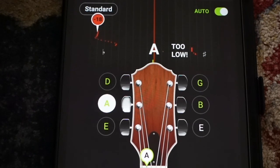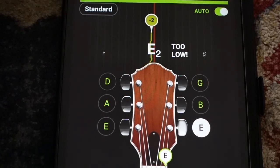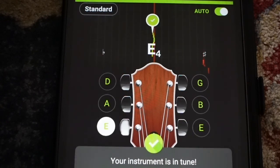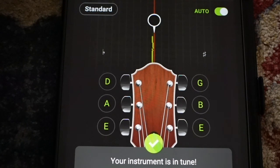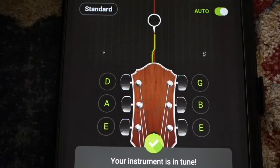And finally on to my high E string, which is a little bit too low. Good. And it's always a good idea to double check everything — it's telling me my instrument is in tune. We're just making sure everything's all good. Great, ready to play.